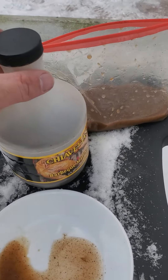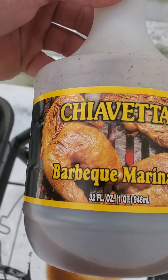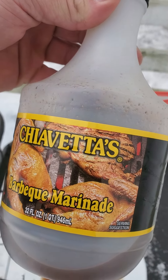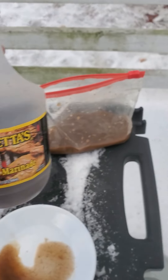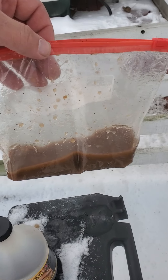I use the Chavetas marinade — let me show you real quick. Bam, the Chavetas marinade — you can't beat this. It's got a chicken on the logo but you might as well put a squirrel in there. They better change that logo.